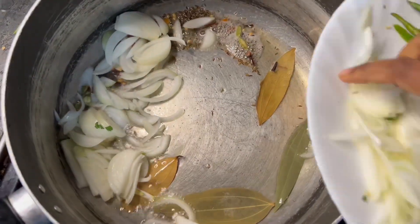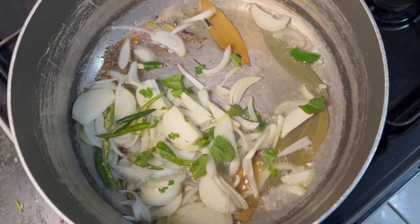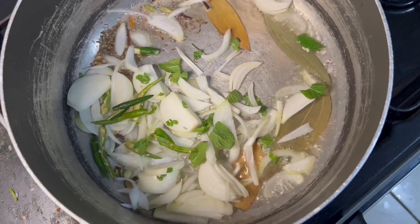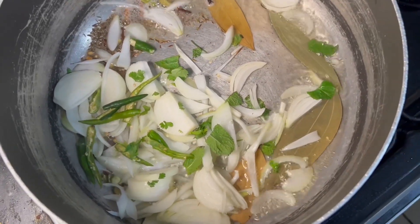Next, we add 3-4 tsp of onion. We add 3-4 tsp of garlic and cook for about 5 minutes.